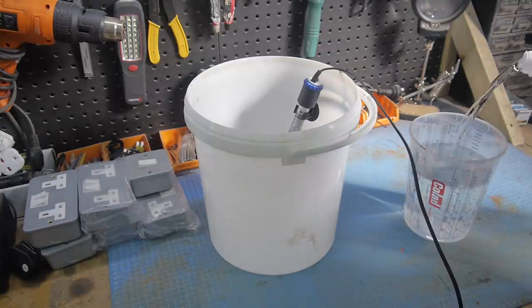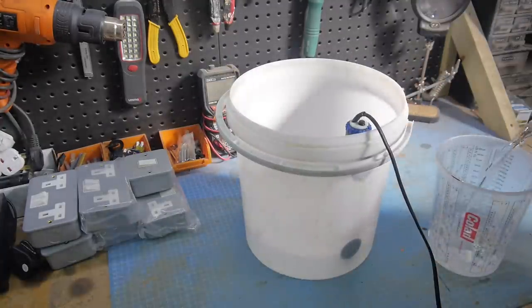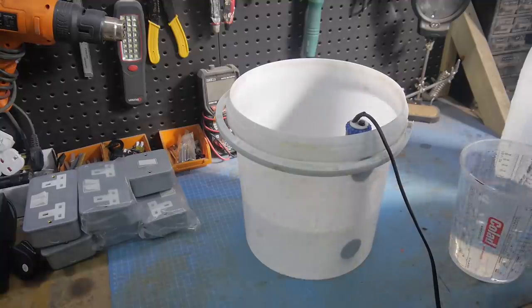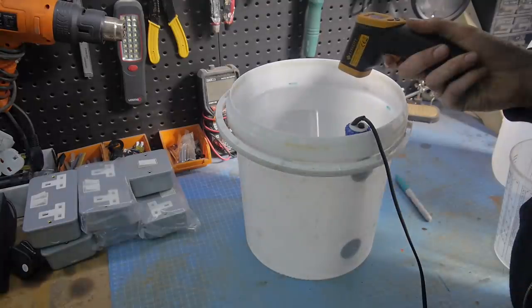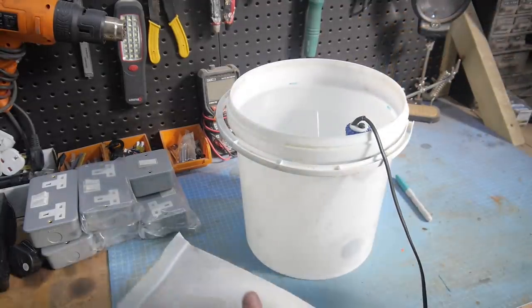To make the blacking kit, I need to add 9 litres of distilled water into a container with a tank heater inside and wait until it reaches at least 25 degrees. I can then start adding the chemicals that make up the electrolyte.